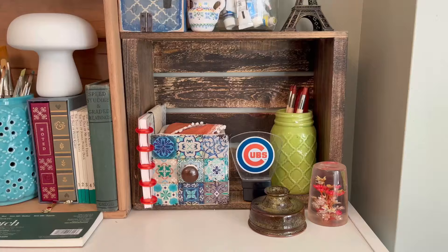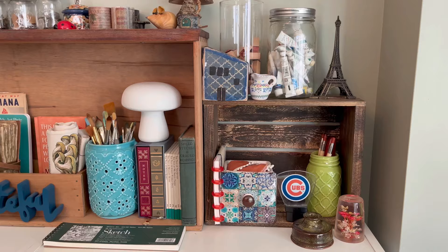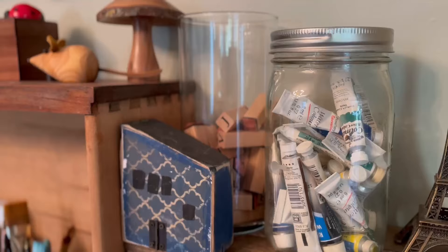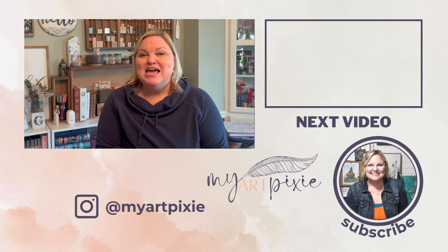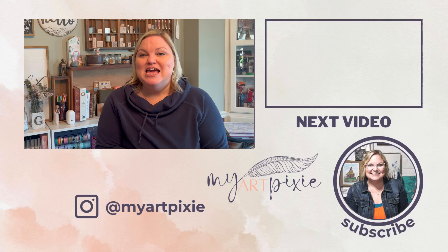The overarching theme is that by using creative storage solutions for your art supplies, you can really set yourself up for success. The more organized you are — putting like items in different containers — you always know where their home is and where they are when you need to get to work on your art pieces. Isn't it great that you can be creative with your containers? Join me in the next video where I'm going to share how I do a deep clean once a quarter in my studio.